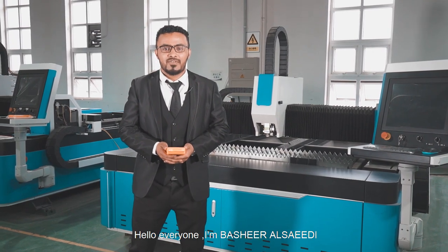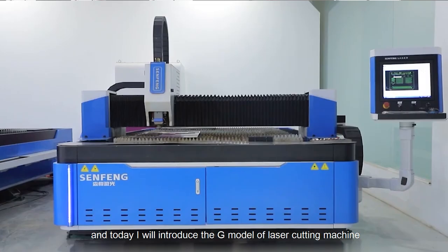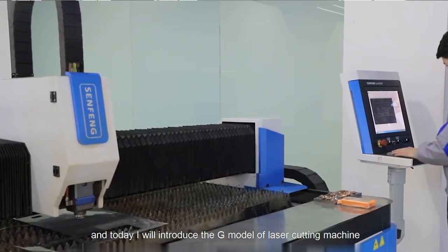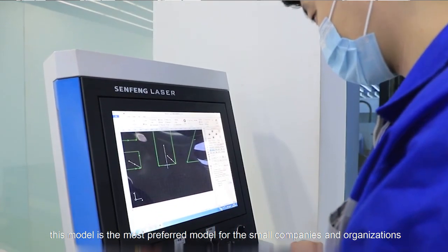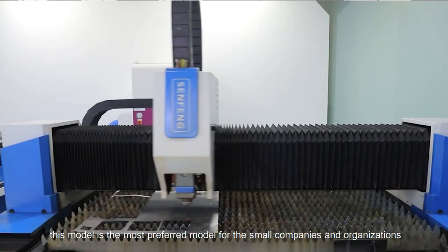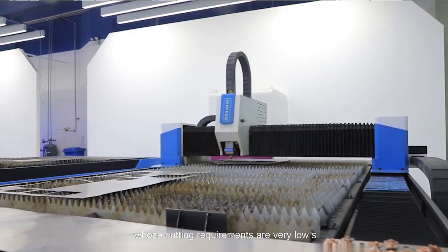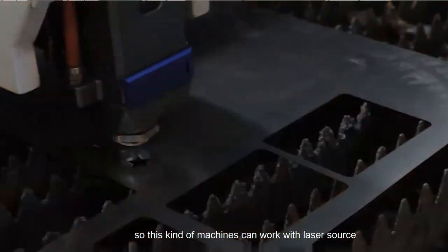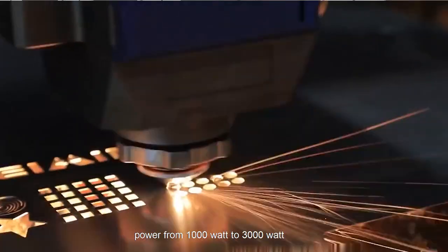Hello everyone, I am Bashir Shahidi from Sanfeng Liming Laser Technology in China. Today I will introduce the G model of laser cutting machine. This model is the most basic model for small companies and organizations whose cutting requirements are very low. This machine can work with laser source power from 1000W to 3000W.